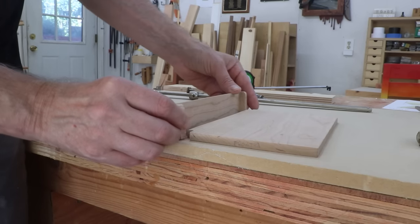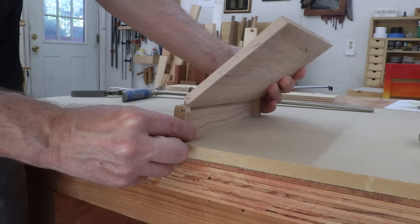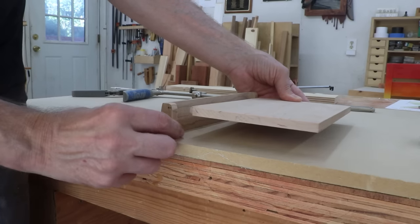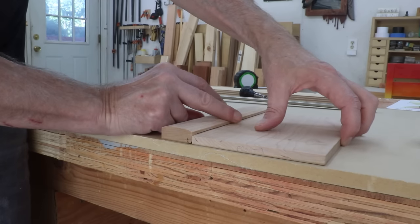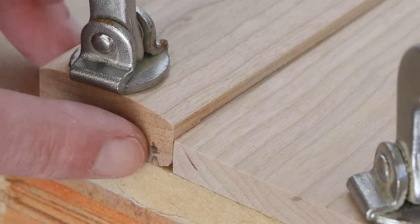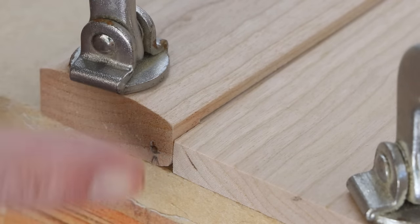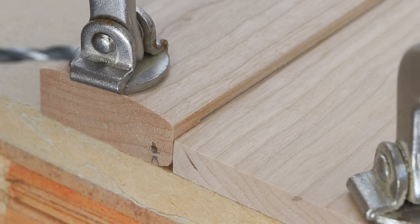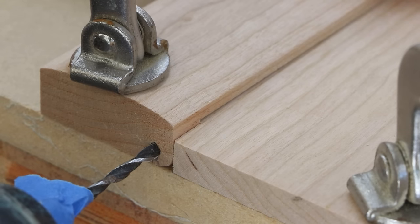This will be the trickiest part of the entire project. The cover is going to go on here like this and swing open, so I need to drill a hole through here and into there that the dowel can go through and act as a hinge. I can just set this down like this and then clamp it in place. I've already found what I'm pretty sure is the center point and I've made a divot using an awl. I've got a brad point bit. It's just a matter of getting this as straight as possible. I've also put a piece of masking tape here to flag it so I know how far I want to go — I'll stop when I get to that point.